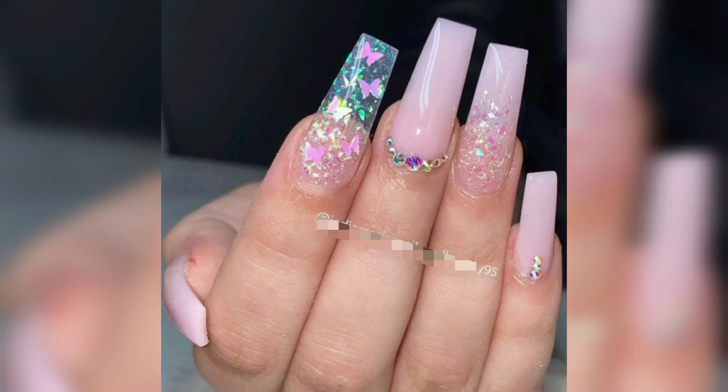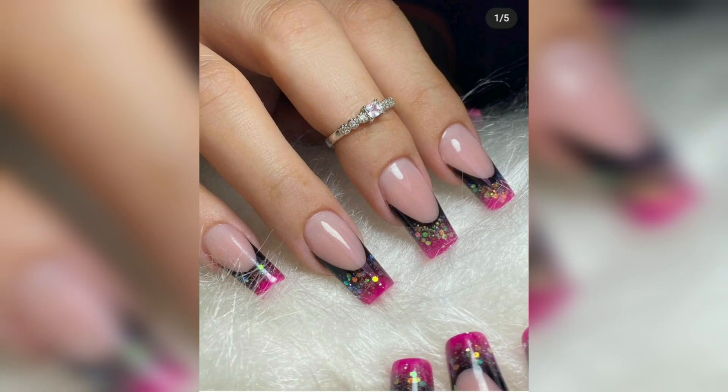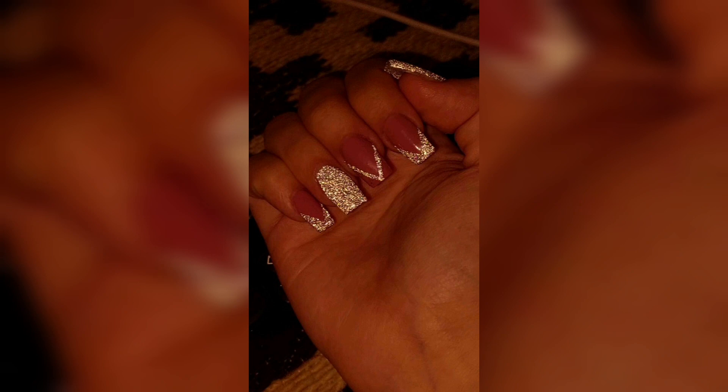Glitter nail polish is available in a wide range of colors and sizes, from small glitter particles to large chunks of glitter. It can be applied directly to the nails and used to create a glitter effect on the base coat of a color nail polish.